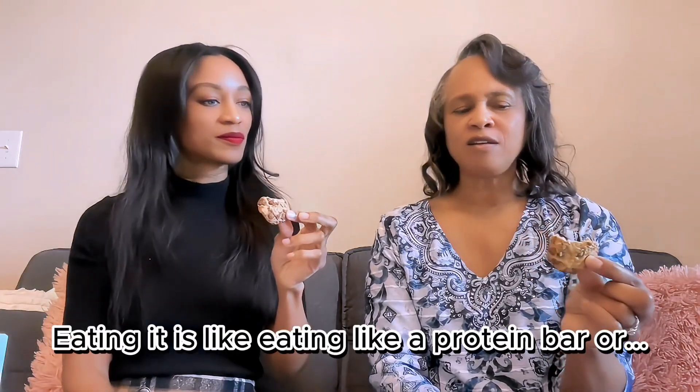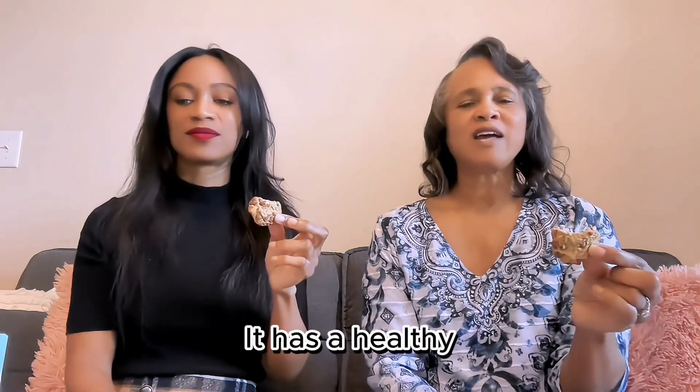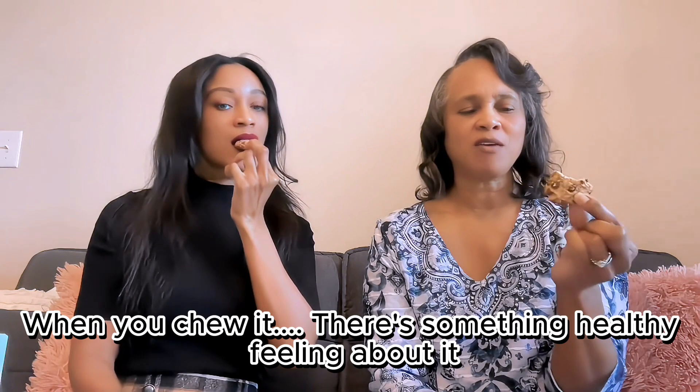Eating it is like eating a protein bar. It has a healthy feeling about it when you chew it. I'm trying to decide if I like it.